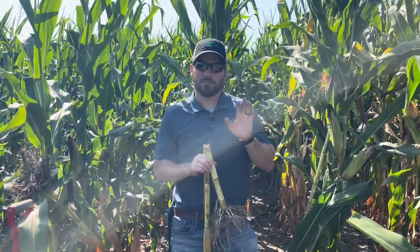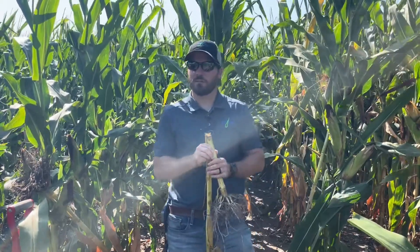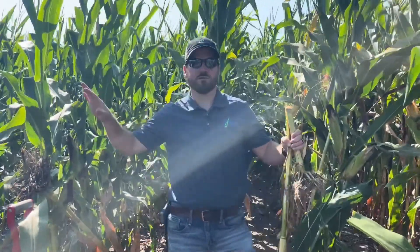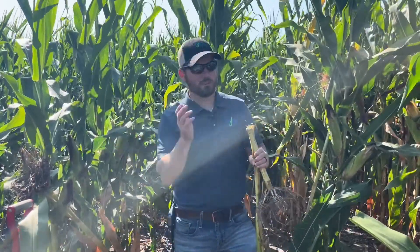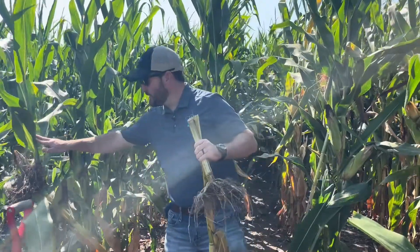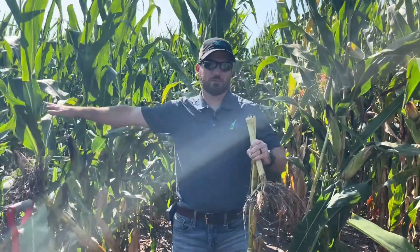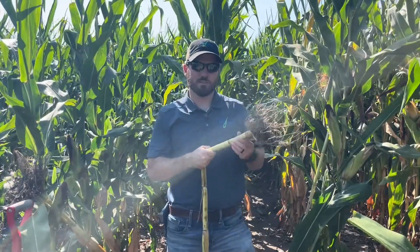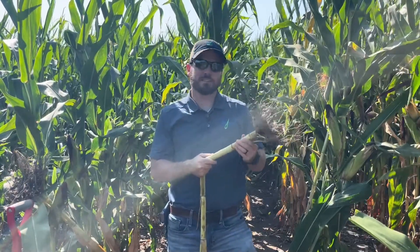First thing is how to evaluate stalk rots when you get to the field. The easiest way — when you come out of the truck and get in through the headlands, you're going to push through those rows. That's exactly what you need to do, except out in the middle of the field, not in the end rows. You're pushing those plants over at least 10% to 30% to find out if we have an issue buckling at the knees — that would indicate stalk rot issues.